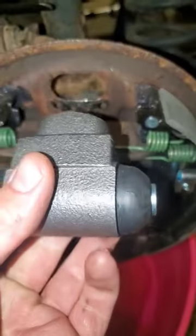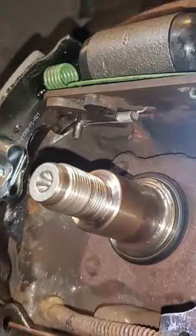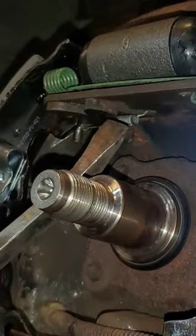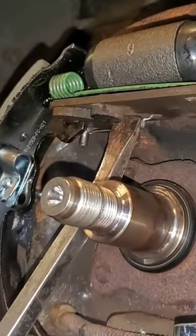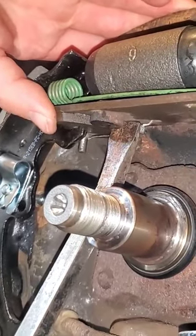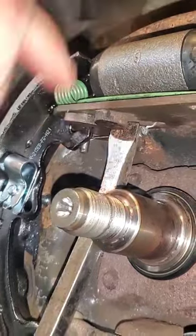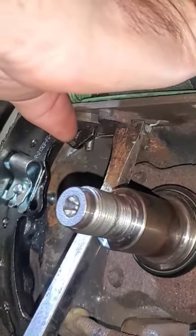Then you can just take your new wheel cylinder and pop it right in there. To collapse the self-adjuster, carefully get in here with a pry bar, push out a little bit this way, and then push back on this side — that'll take it back in.